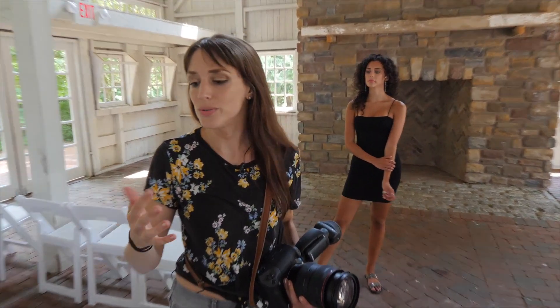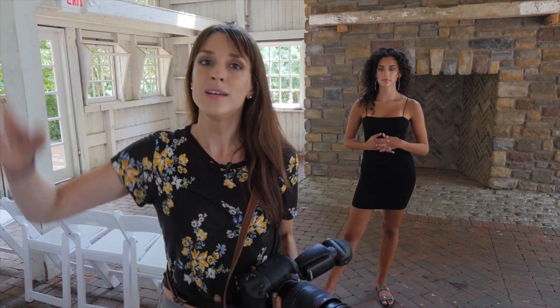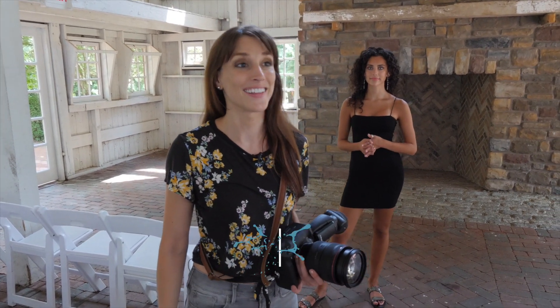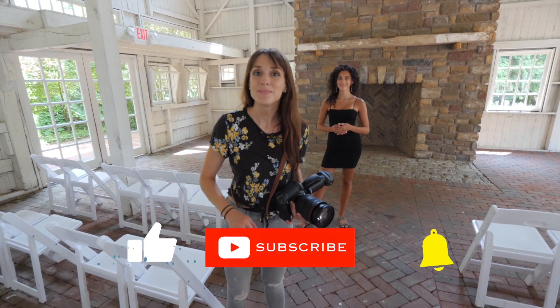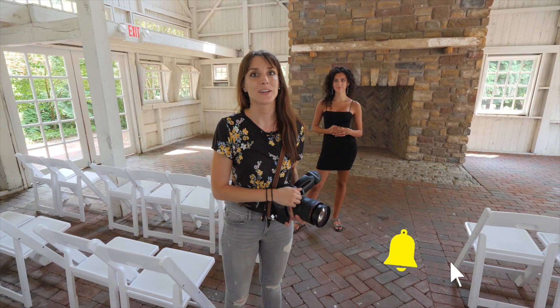Bounce flash is probably the way that I shoot 99% of my events. And if I can't have a white wall, that's when I'm using off-camera flash — there's another video for that. Please let me know if this was helpful for you. Hit like, subscribe, and I'll see you next time here on my channel.